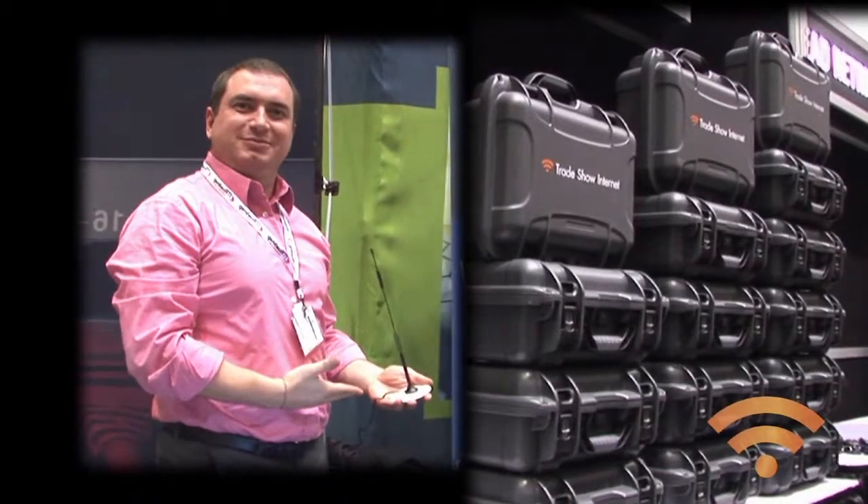It took me about three minutes to get online. I would recommend this solution. It was fun, especially given that it's wireless, so you can have more than one device.